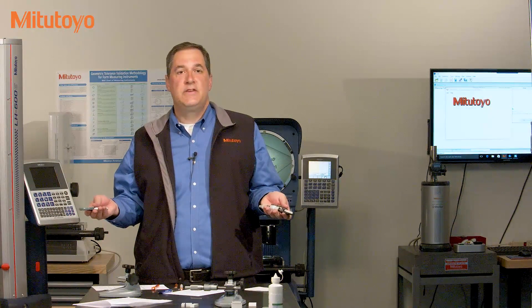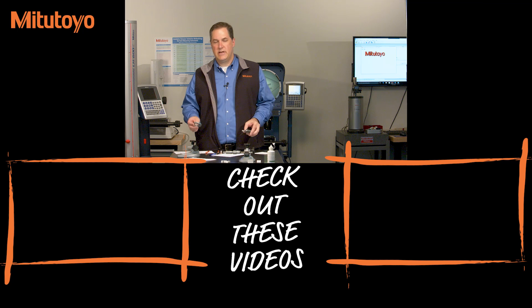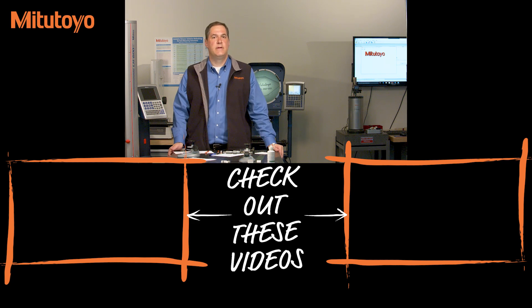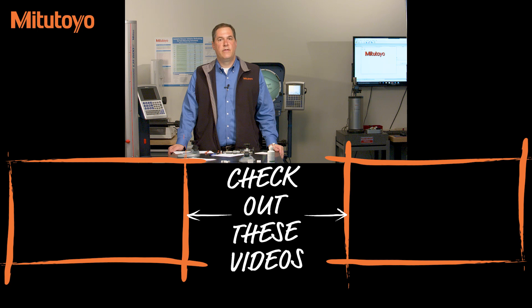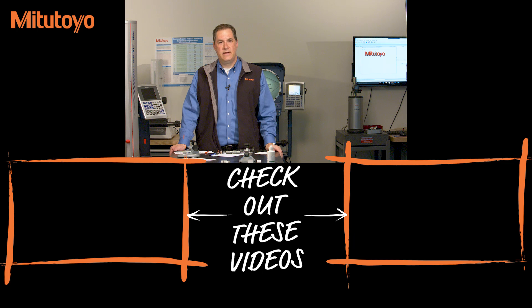And that's the calibration of outside micrometers. Remember, the method we just discussed comes from the American National Standard on Micrometers, ASME B89.1.13. If you don't like the method, you're always welcome to come attend the next B89 standards meeting to discuss it further. Thank you, I'm Jim Salisbury, and we'll see you next time from the Metrology Training Lab.